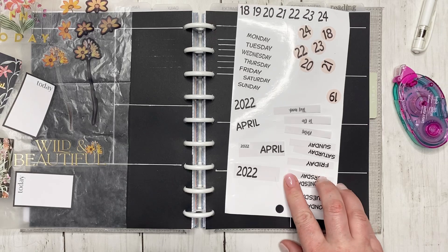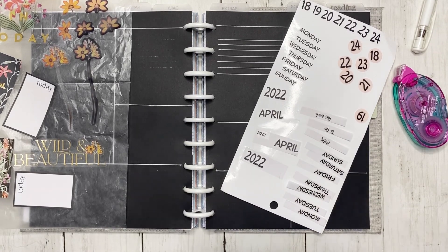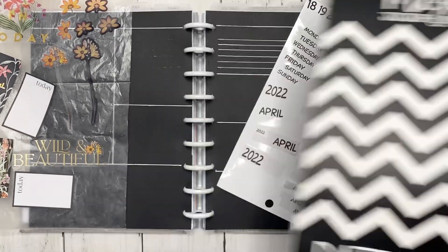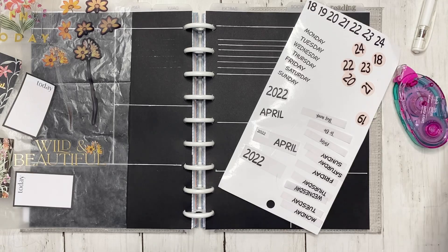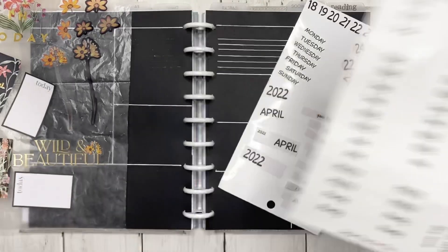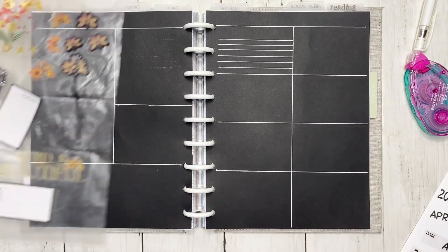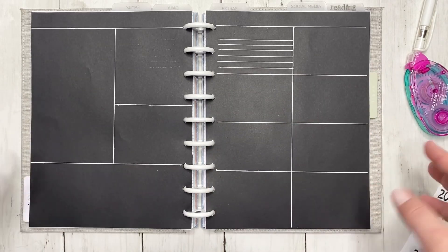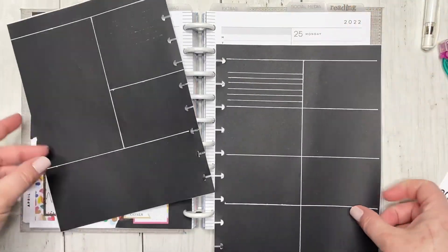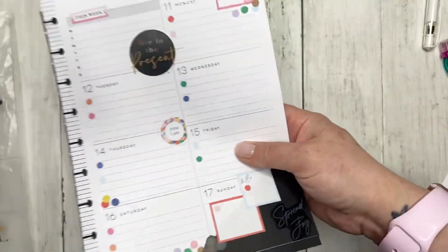I was debating between paper or using the clear stickers and putting them on the post-it note. For this spread I'm going to plan on using the clear. The days of the week and dates will come from the Mojo Jojo Plans dated sheet, and the 'notes,' 'to do,' and 'this week' headers come from a header sheet from Amber Plans Her Day. This video can either go one of two ways — either I will be an absolute creative genius, or this is going to be a tips and tricks do's and don'ts of creating a blackout spread!